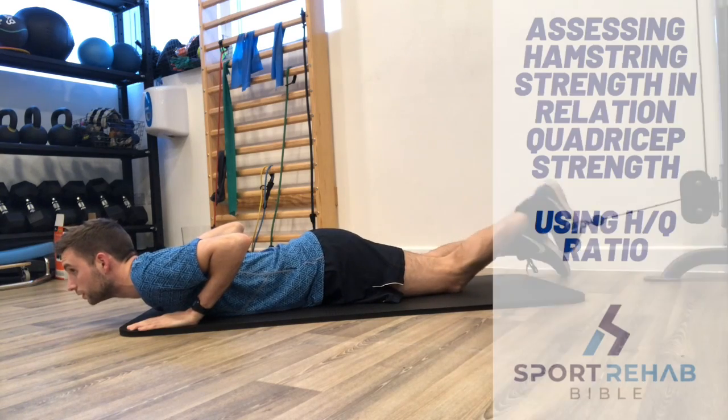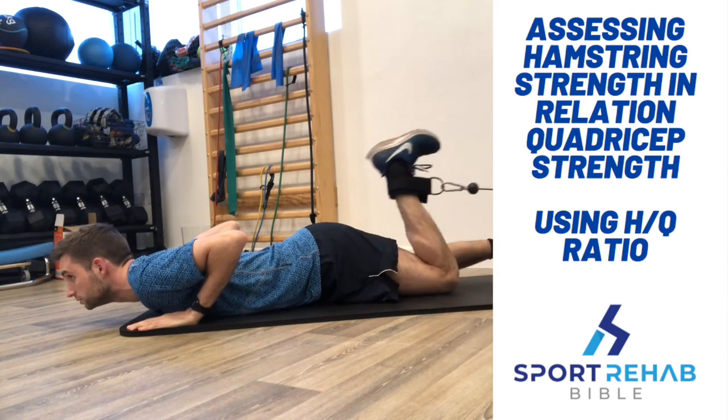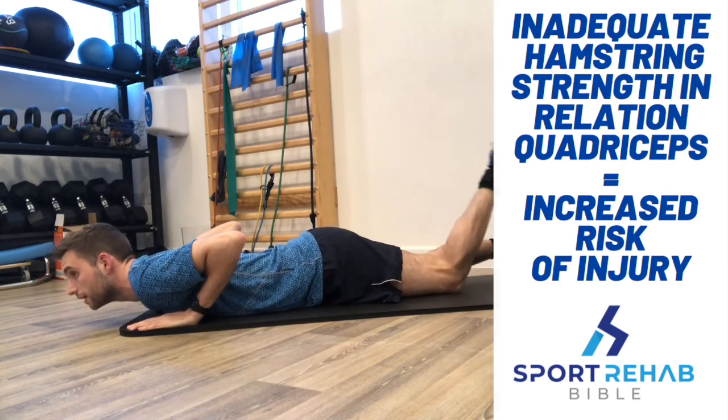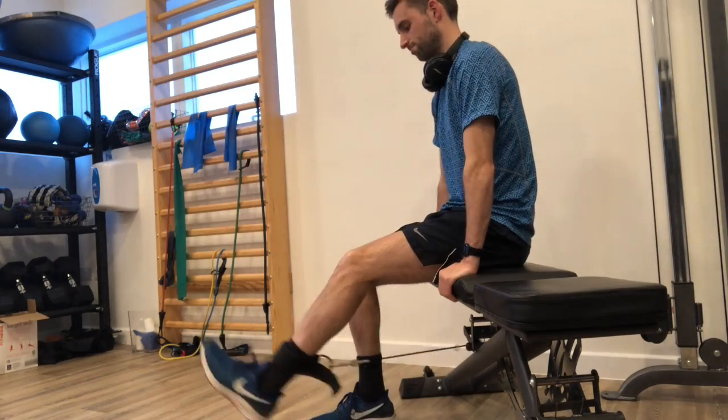This video is going to show you how to calculate hamstring strength in relation to quadriceps strength using the hamstring to quadriceps ratio. We use this ratio as a reduced strength balance between the hamstrings and quadriceps has been associated with an increased risk of injuries such as hamstring strains and ACL tears.